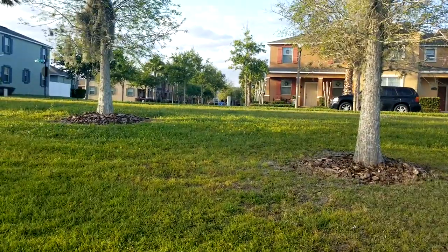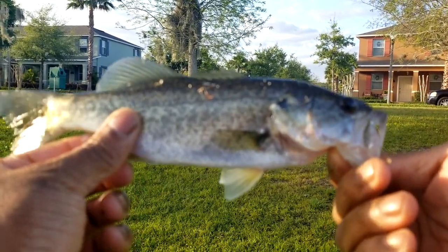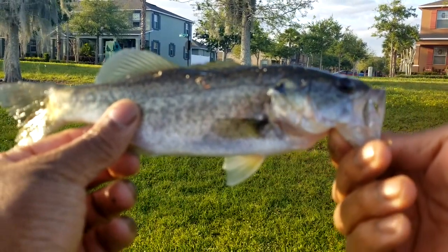And he flops off. Not a big one, but he still hit that Cicada the way I was popping it along. So no complaints on this one right here.